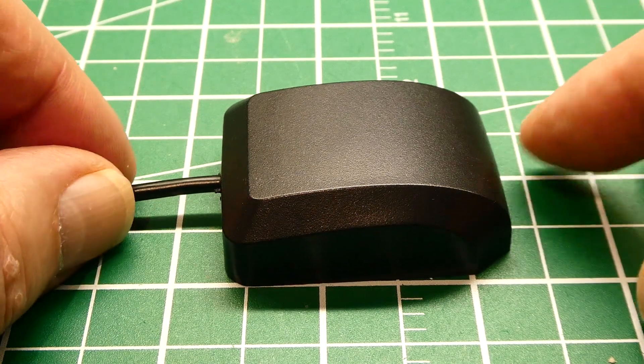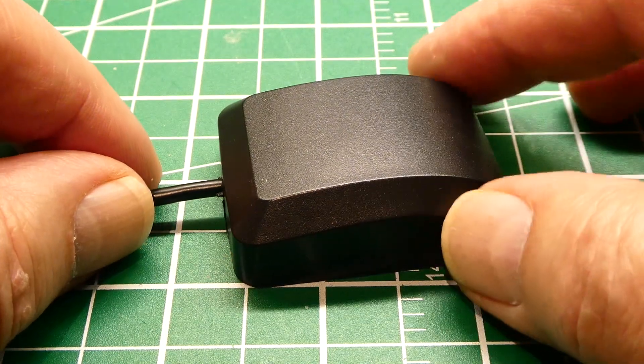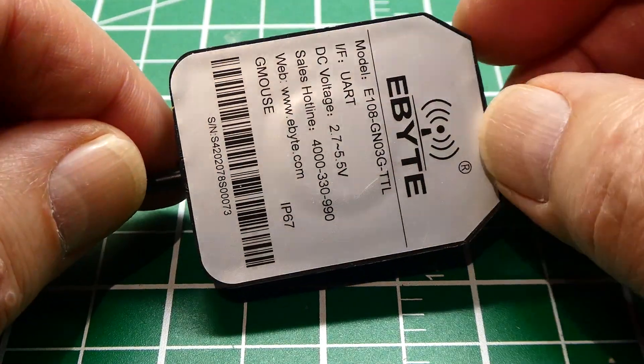That was my little review of this GNSS receiver. You can get it online for under $10 and it's pretty sensitive. If you have an application where you need to put a GPS outdoors, check out this GNSS receiver from eByte.